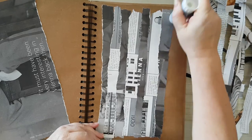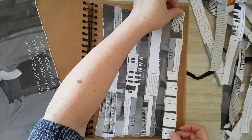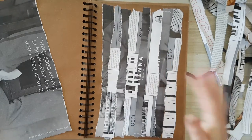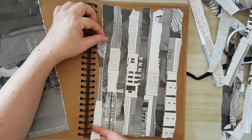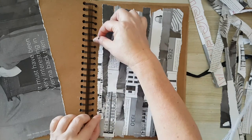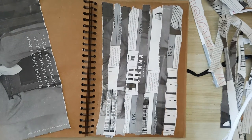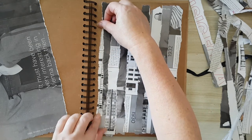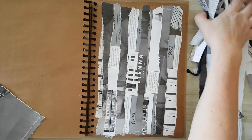Of course, it doesn't have to be stripes. You can build the background with all kinds of torn pieces from a magazine and play with it — there are no rules to this kind of thing. I feel I need something more here, so maybe I'll just add a piece. Okay, finished with this. Now for the focal point.